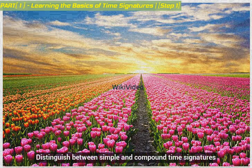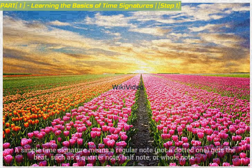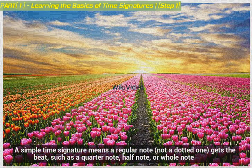Distinguish between simple and compound time signatures. A simple time signature means a regular note — not a dotted one — gets the beat, such as a quarter note, half note, or whole note.